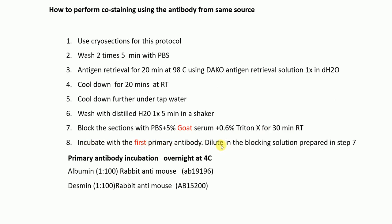Then incubate with the first primary antibody, which must be diluted in the blocking solution prepared in the previous step. For the primary antibody incubation, do it overnight. Examples given are Albumin and Desmin at 1:100 dilution each.